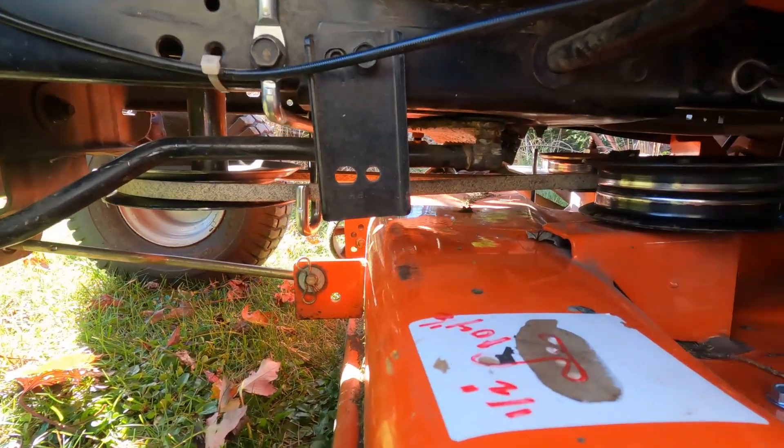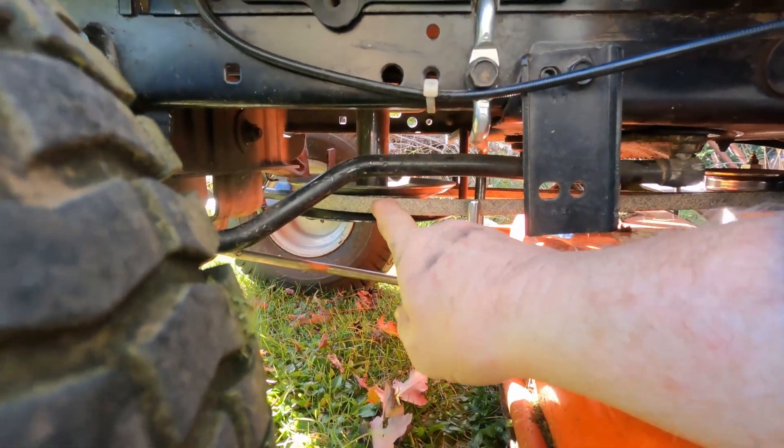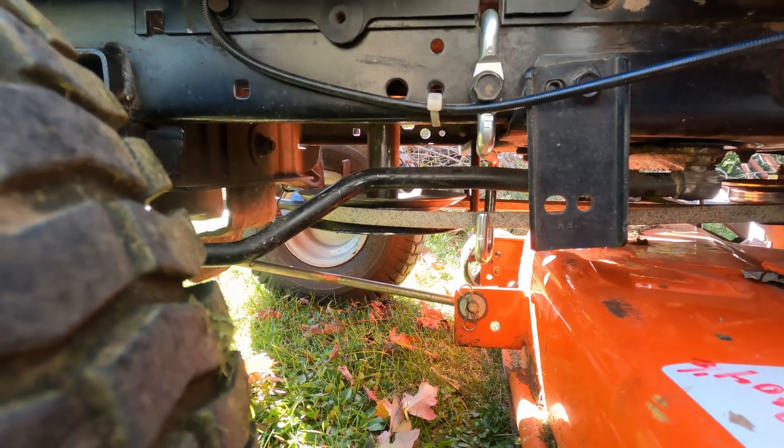Looking under here again — the belt is all lined up good and it's well engaged in the pulley. I think that was the trick. The other belt was just too long.